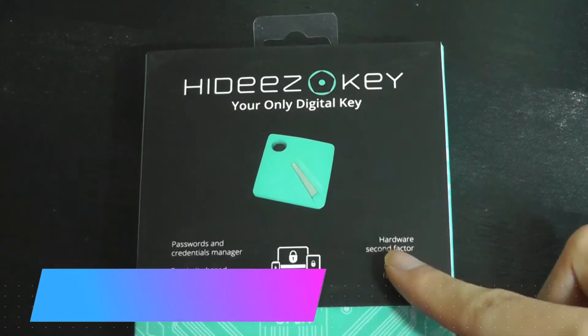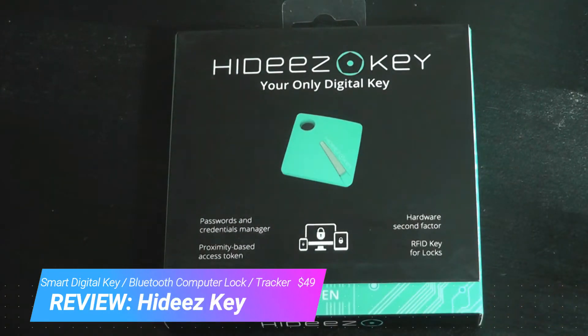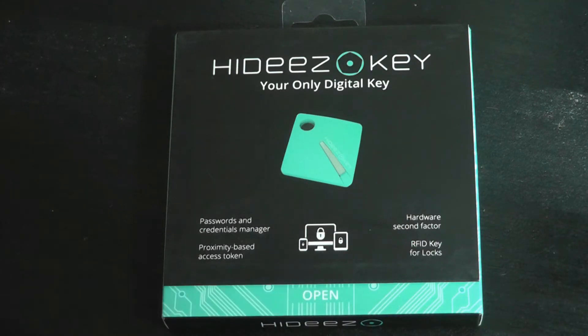Hey y'all, here at OSReviews, you're watching our hands-on review of the Hides Key. This is a quote-unquote digital key, so it uses Bluetooth to connect to a computer, and essentially using that Bluetooth connection, you can then walk away.